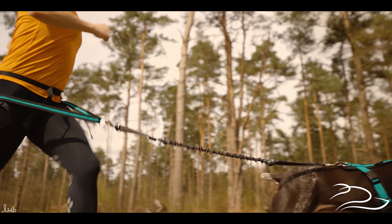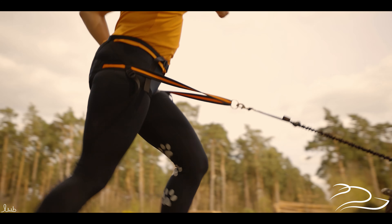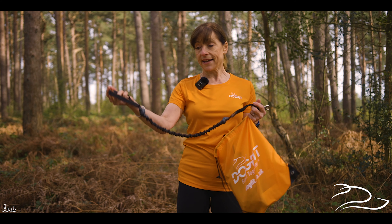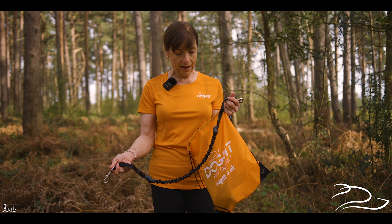The next thing you get is your bungee line which is going to connect the two of you together. One end clips onto the dog's harness and the other end clips onto the waist belt. The really nice thing about this line is it's got a grab handle right by the clip end — one at both ends — so you can really securely pull your dog in if you need to at any point.